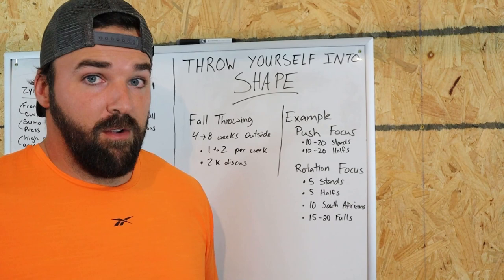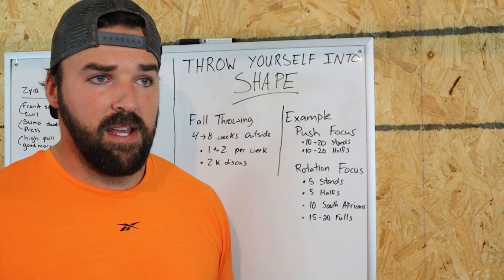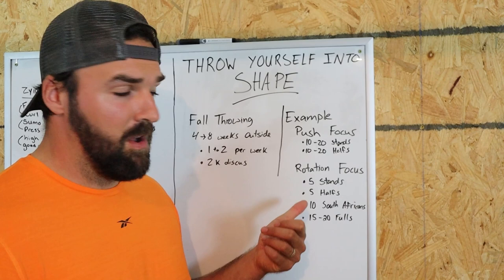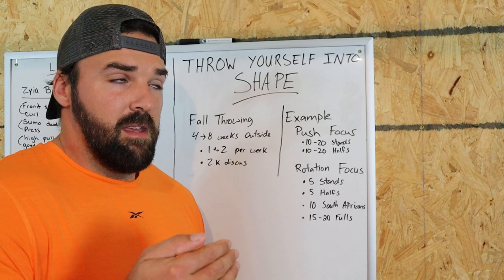In a rotation focus practice, you're learning and practicing how to turn on your feet. A huge part of throwing far is being able to spin well, spin fast, and spin on balance. You'll still do some stand throws and half turns to warm up, but you want to spend the majority of your training in multi-movement drills like South Africans and full throws, and breaking those down into various drills.